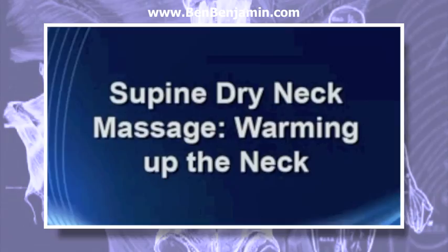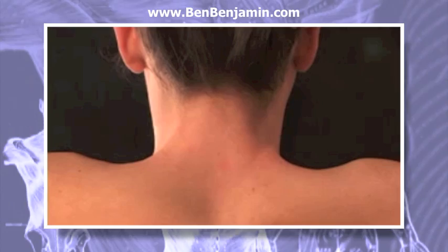Supine dry neck massage. Because people are so sensitive in the neck region, it's a good idea to do a little bit of a warm-up by massaging the neck muscles without any oil before beginning the friction or myofascial therapy on the neck.